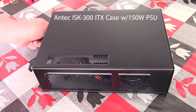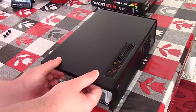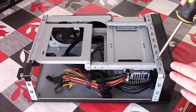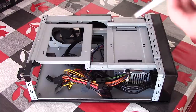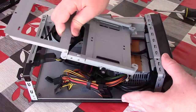The first component today is the case — the Antec ISK 300. This comes with a 150-watt Antec power supply, which will be more than enough for all of our components, considering we won't be adding a discrete GPU. This build's primary purpose is that of a home theater PC. Be aware that when building inside an ITX case, it can be a little tight for room, and cable management can be a little more complex too.